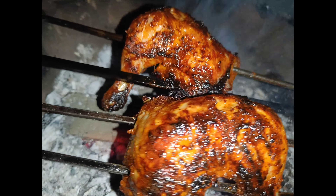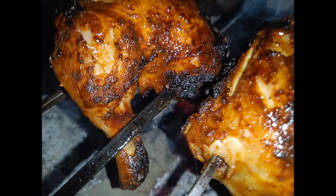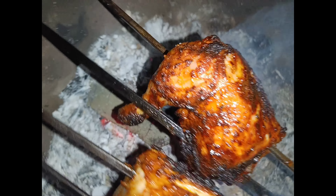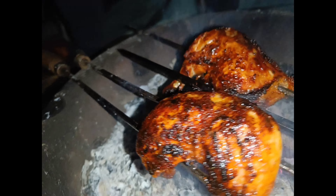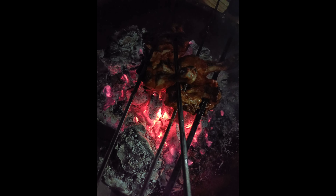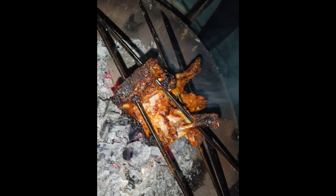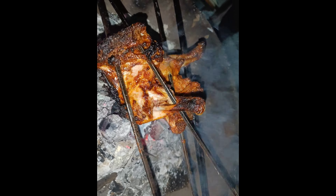Good morning guys, welcome back to my YouTube channel. Sakit khabkam, swagata guys. Today we are making tandoori chicken. I'm glad you said that — I'm going to tell you how to make the food. I'm going to show you in this video how to add the food.